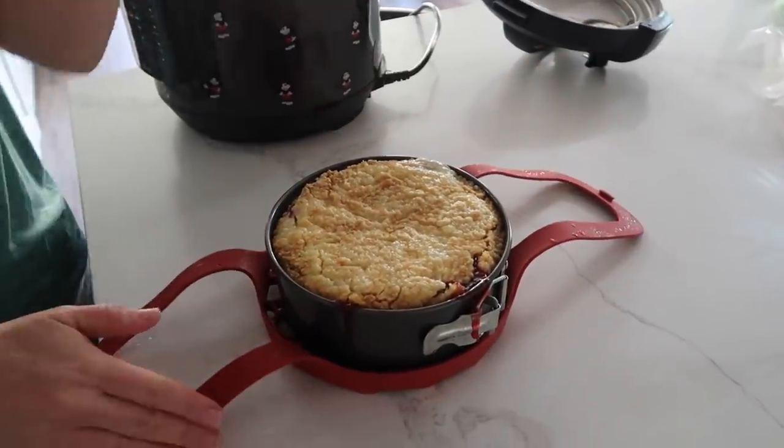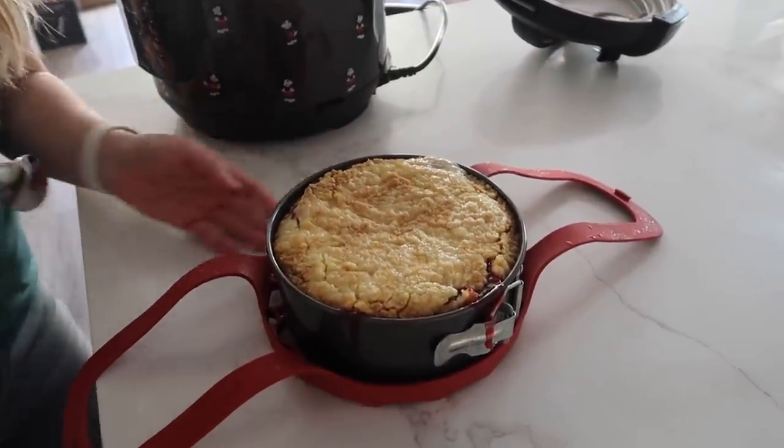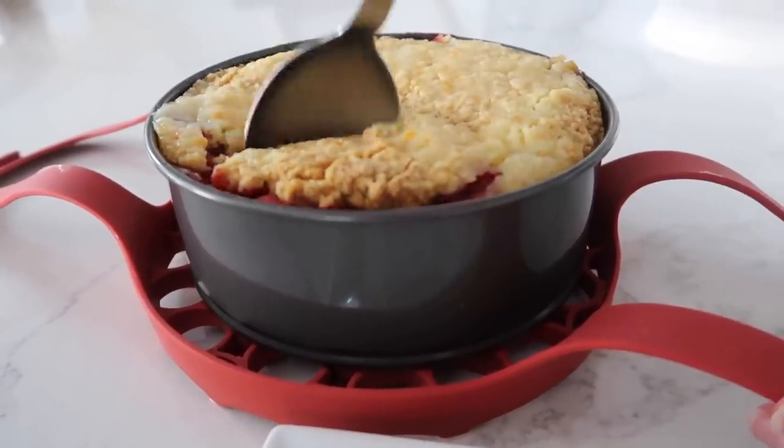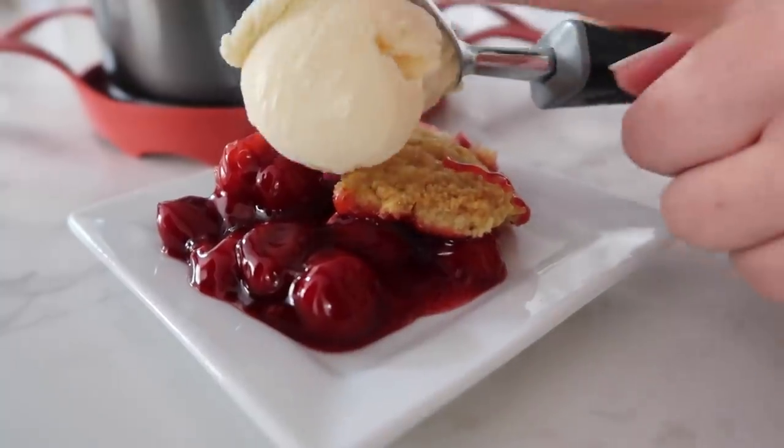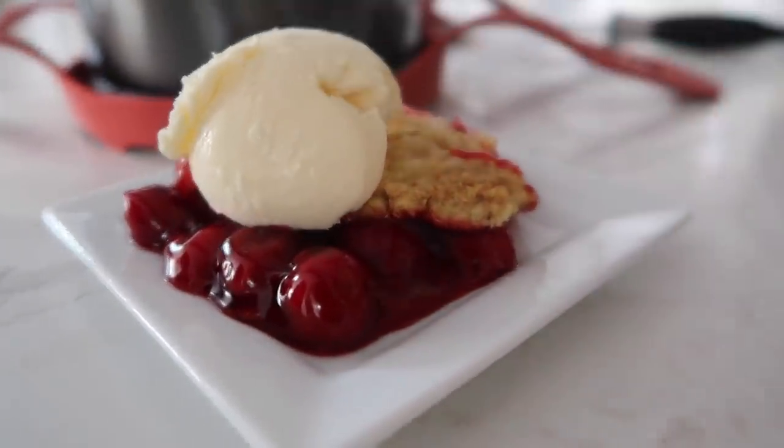Let's dig into it so I can show you how good it is. This is full, but so good. Let's pull this out — I like to serve it with just a little bit of ice cream on top.